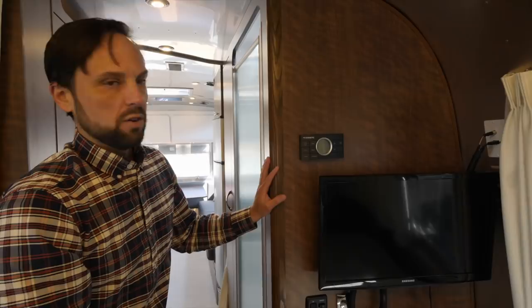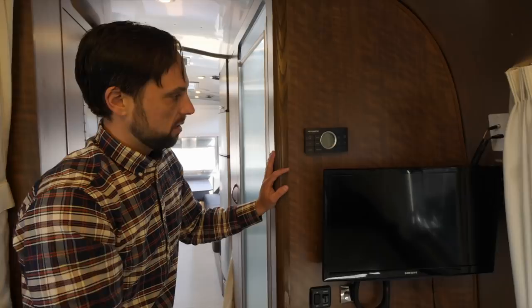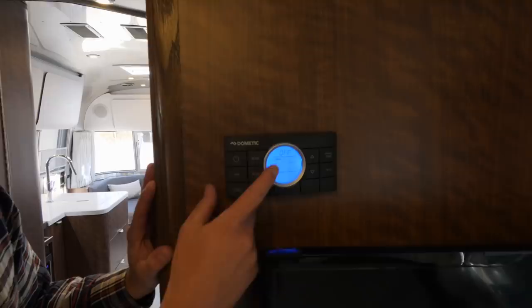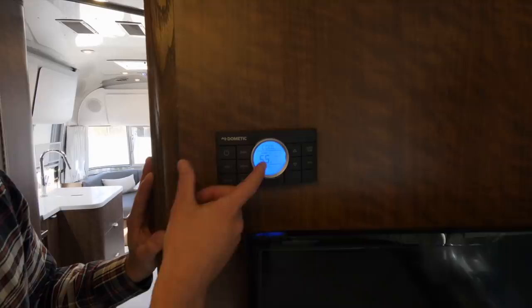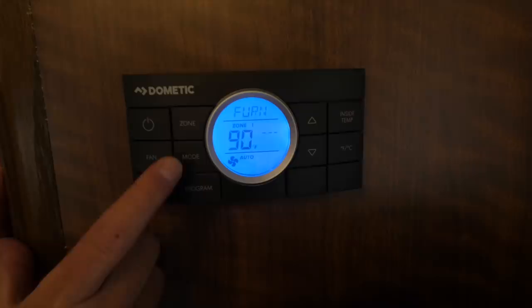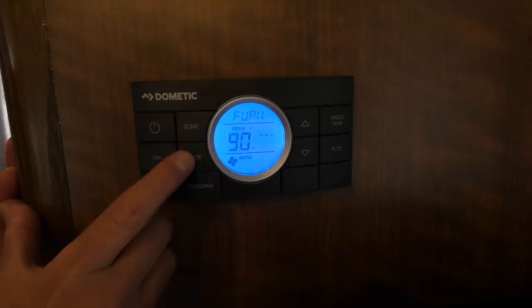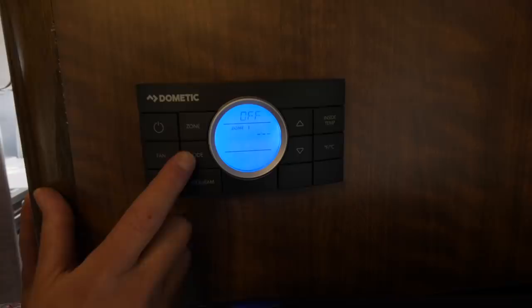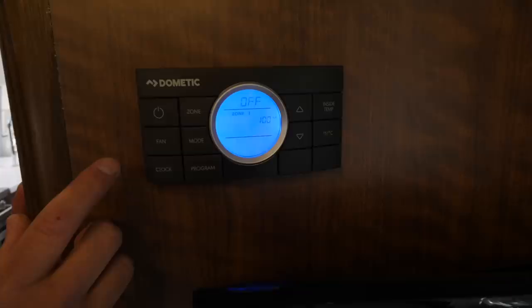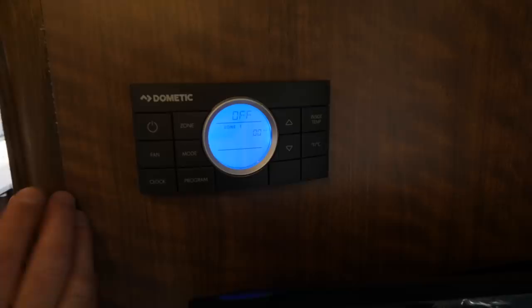There's a Dometic Comfort Control 2 Center HVAC panel. You can switch modes to air conditioning, automatic — which cycles between AC and heat pump — heat pump only, the 25,000 BTU propane forced-air furnace, or fan only. You can set the clock, set a program, and change the fan speed from low to medium to high or automatic, which cycles on and off as needed based on your temperature setting. You can also read the inside temperature and change between Fahrenheit and Celsius.